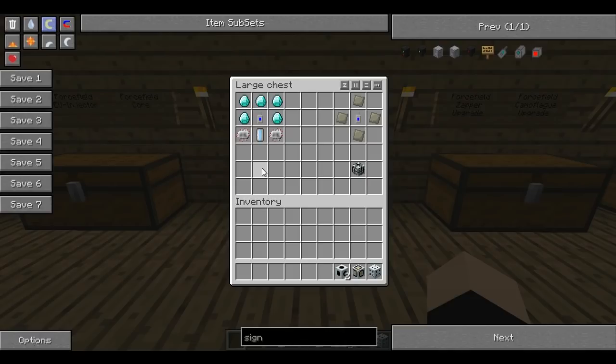You'll need 2 of those area projectors in this tutorial because I'm going to go over some reactor stuff as well. This next block is a forcefield core range upgrade - bit of a mouthful, I know. It will extend the range on which you can power your cores, so it's very handy. To make this you need advanced alloys in the centre sides, bottoms and tops, with a frequency transmitter in the middle.